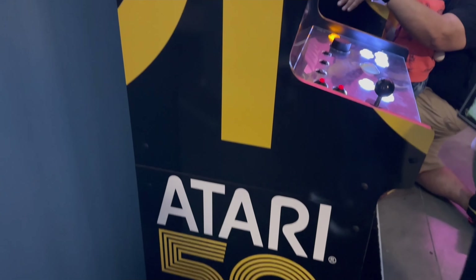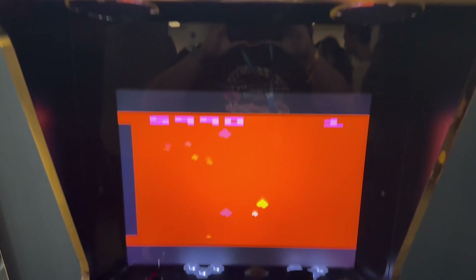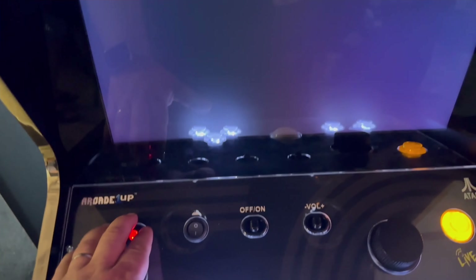What up guys, Garage Gamer here. So I am at PAX West with the Atari 50th Anniversary Cabinet Collection from Arcade 1UP.